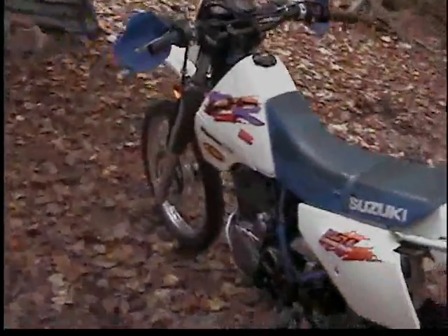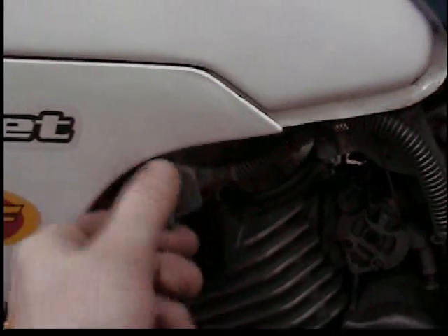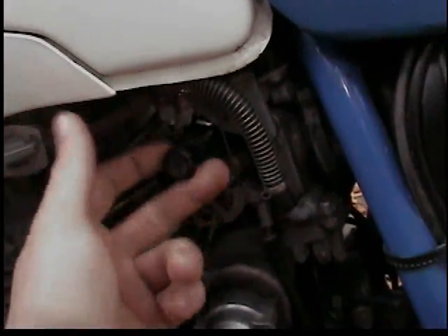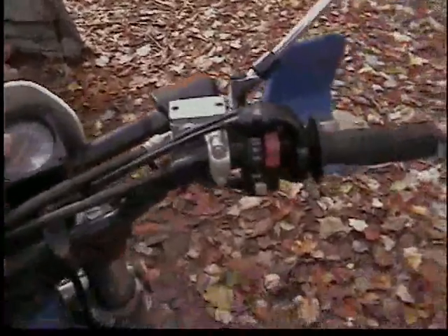I'll try to start it up — I'm sure it'll die, I'll probably crank on it a bunch. Put the fuel over to prime — the reserve is up, prime is this way. Choke out. I actually had to go find the key since I haven't used it in a while. Here it is — this is the key right there.